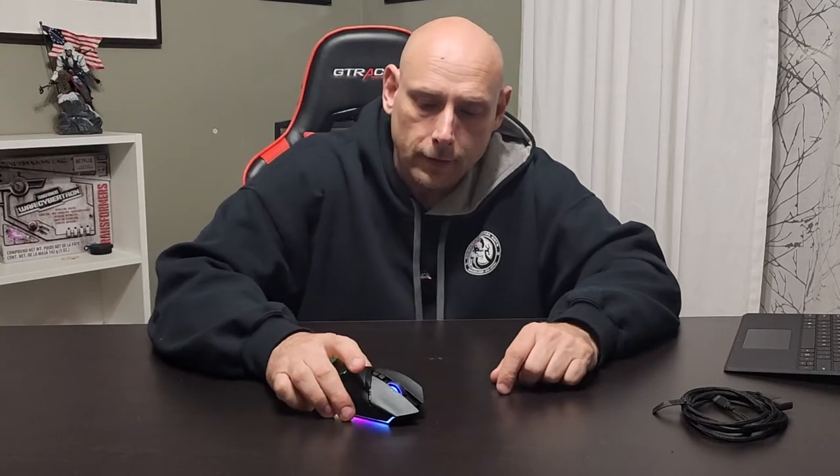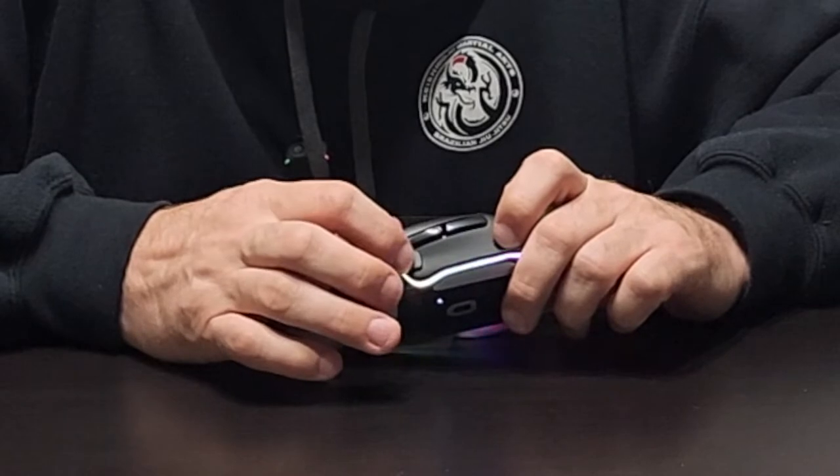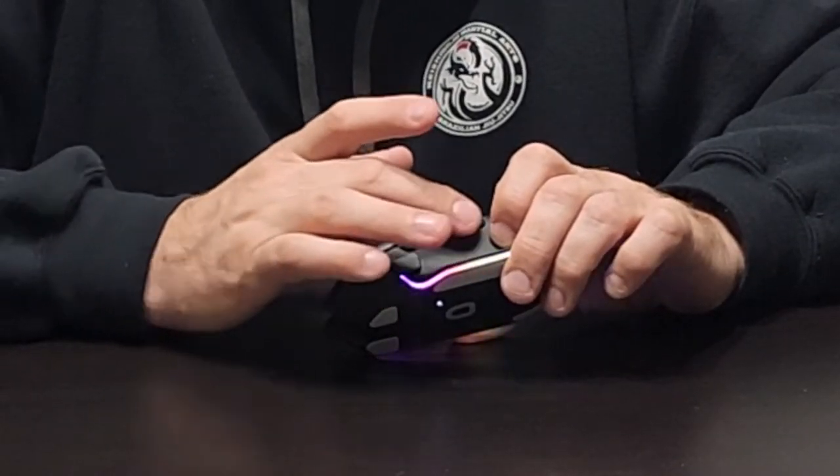I haven't decided if I'm going to enable that smart wheel scroll thing. You also have a couple buttons on the side — this one, this one, and this one. This is your auxiliary button, so you can assign different functions to all the buttons. I'm not really sure how I'm going to apply it because mainly I'm going to use the main two buttons and probably one of the thumb buttons for a lot of my stuff — normal computing and then maybe a little bit of gaming.